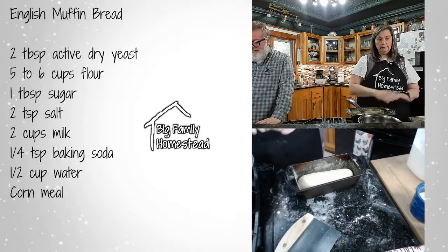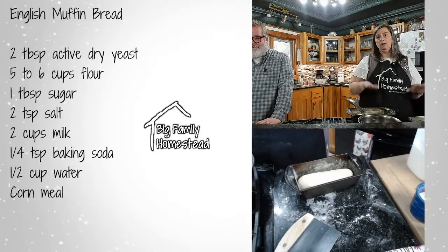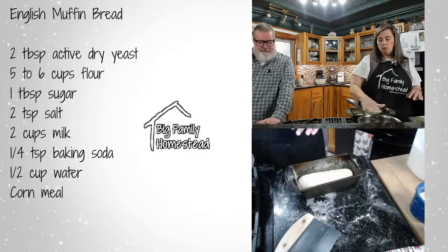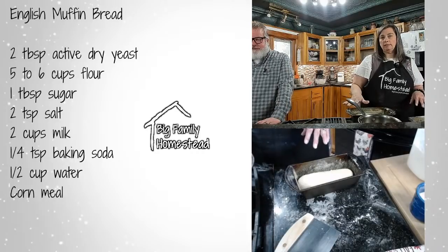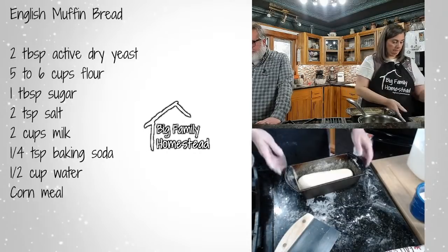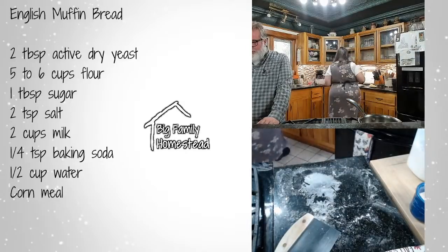Now this is done for now — we're going to let this rise in a warm area for about 45 minutes to an hour, until it reaches almost the top of the pan. I'll cover it with plastic and then you bake it at 400 degrees for 25 minutes, and that's it. I'll show you what it looks like — I'll go to the main camera.